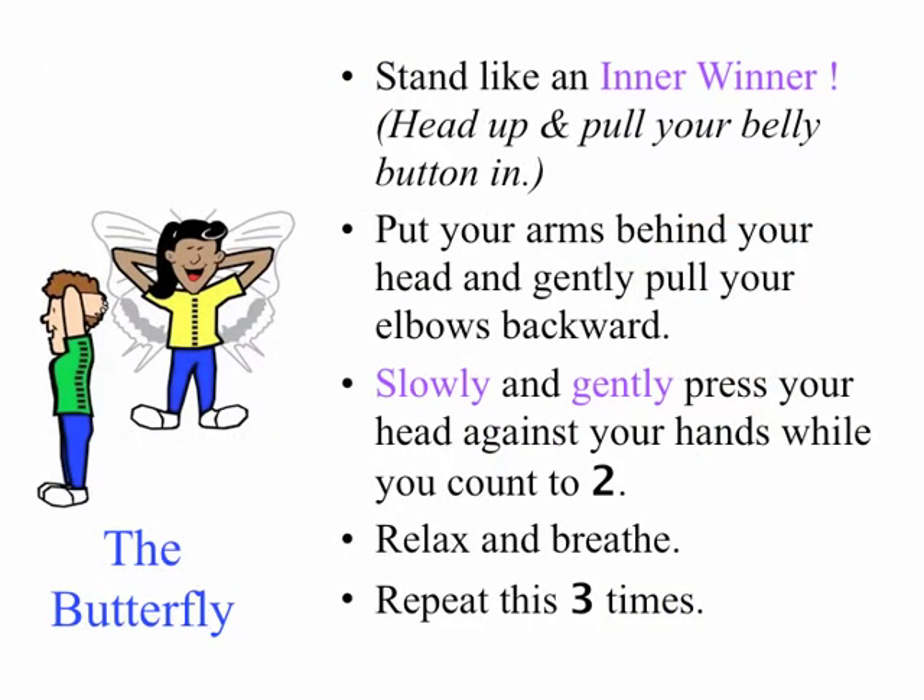Last of the flying friends, The Butterfly. Put your arms behind your head and gently pull your elbows back. Slowly and gently press your head against your hands while you count to two. Relax and breathe. Repeat three times.